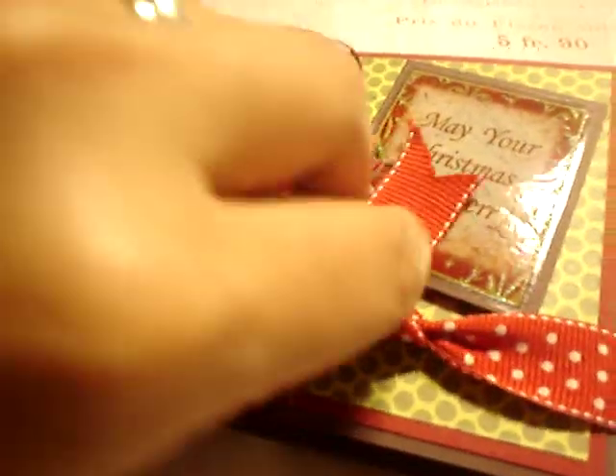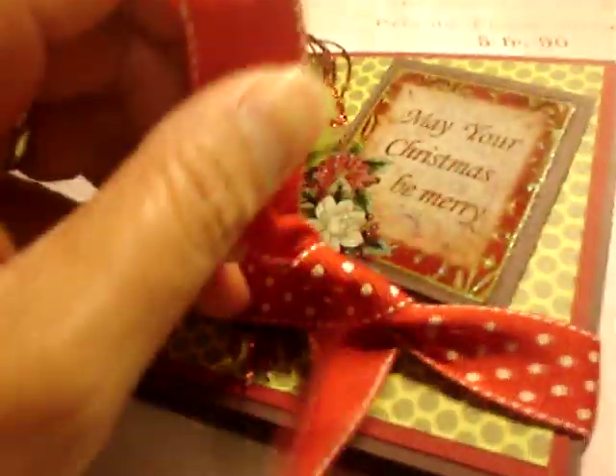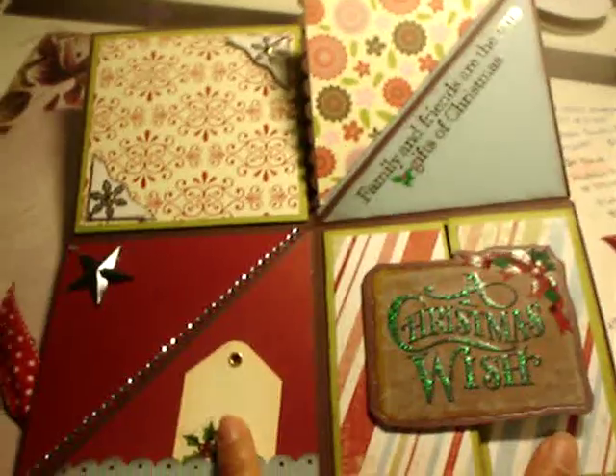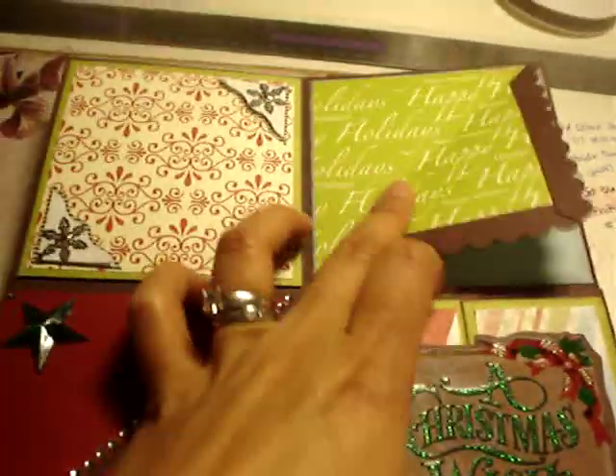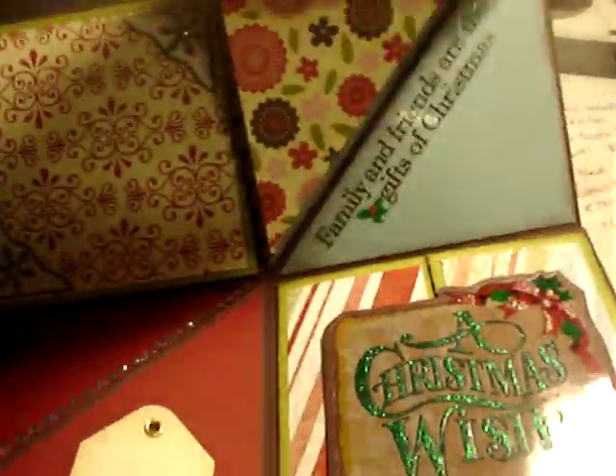Not unless my daughter will help me. Ainsley! I just want to show you. This is the first page — yay! I'm thinking of putting some pictures in there, here of my son, and a picture in here, and some journaling.